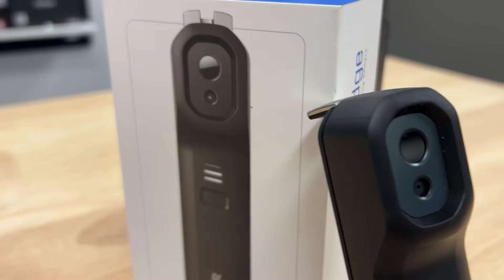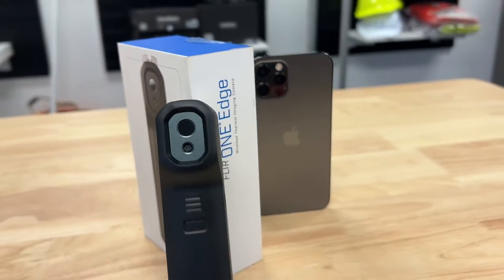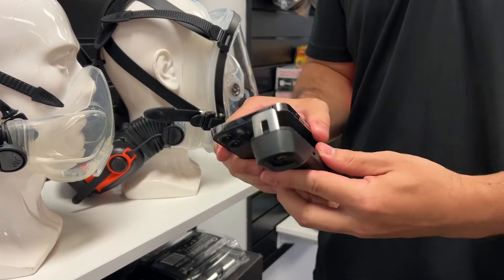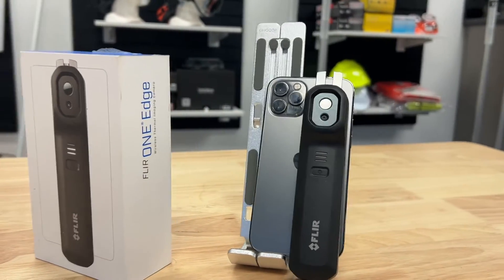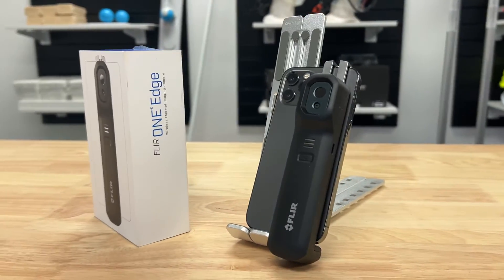Let's have a look at the FLIR Edge Pro, a perfect companion to water damage technicians. This little gadget attaches perfectly to your phone and turns it into a thermal imaging camera, connecting wirelessly through the help of the FLIR app.